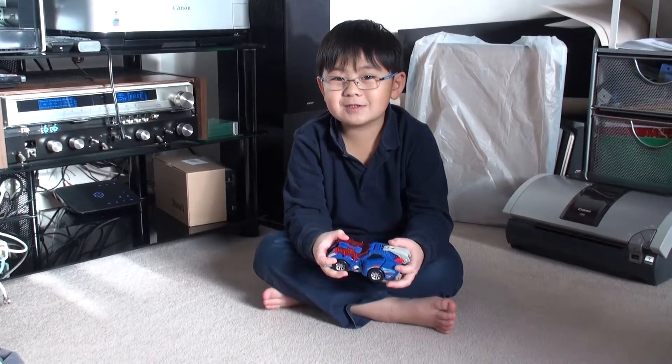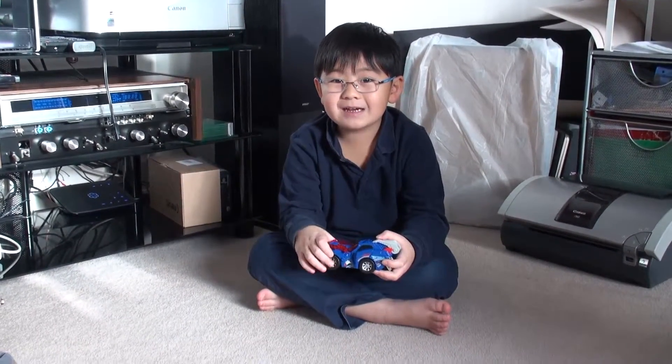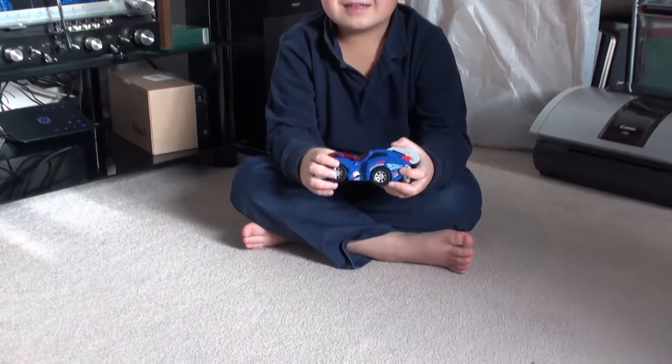Hi YouTube, this is Wesley here and I'm going to be showing you Sir Stompsalot by VTech. So who is Sir Stompsalot?